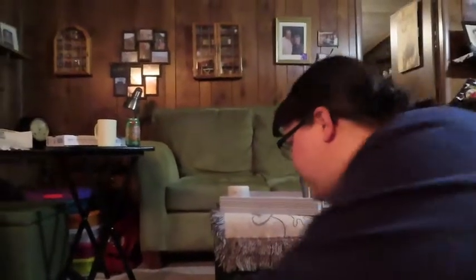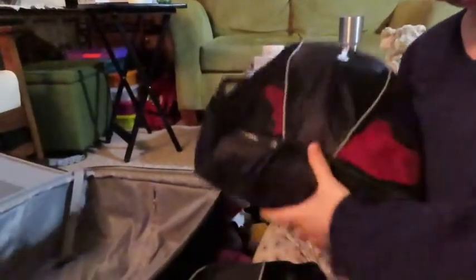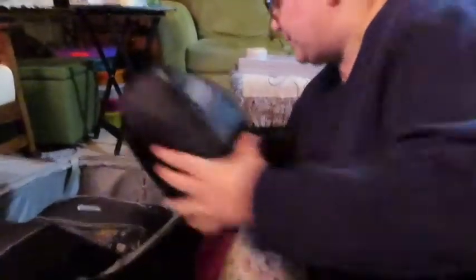Let's start with the bigger packing cubes. These are all of my tops, and these are bottoms — all leggings this trip, well, one pair of jeans, and I'm wearing jeans on travel day. And this one is underwear, socks, bras, all that good stuff.